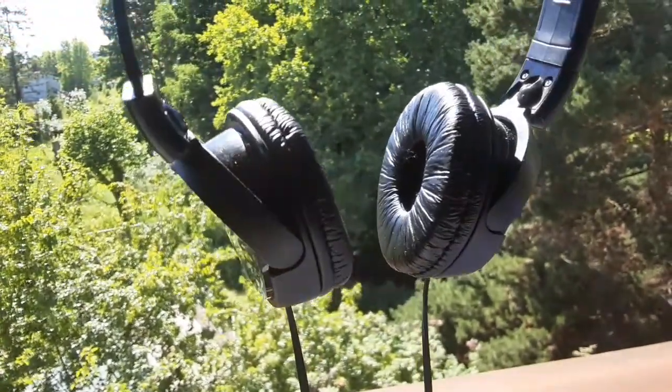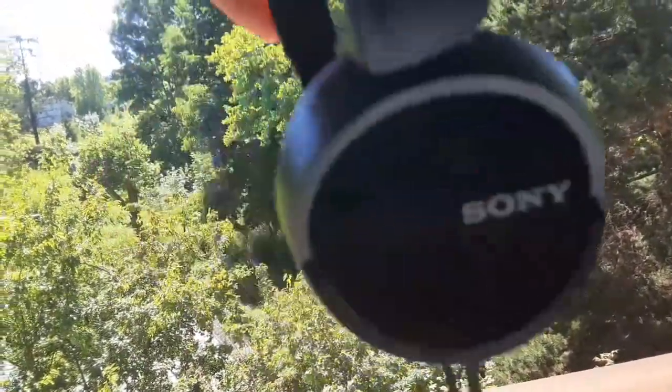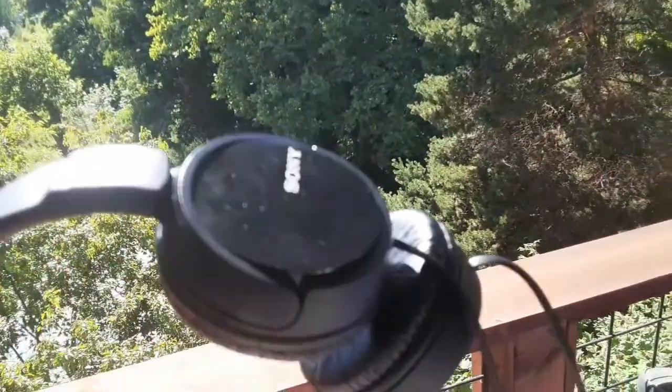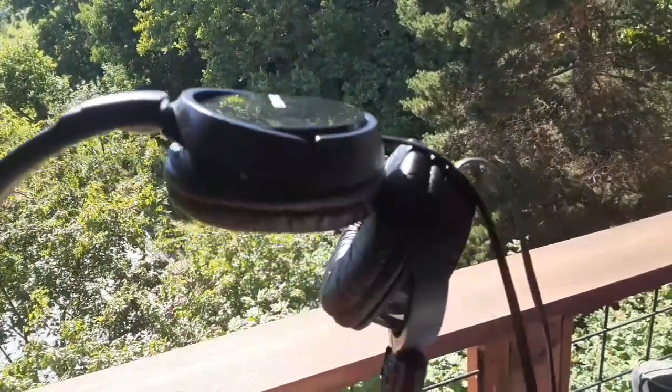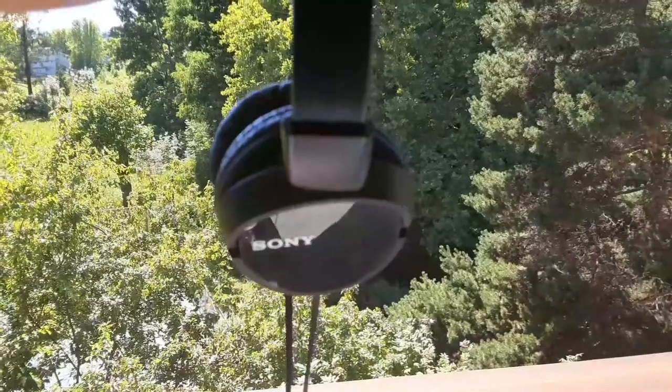I'm holding them in my hand. I love these things — they're very light. I believe they're like 4.8 ounces. They feel like you can just pretty much move them in your hand; you don't really have a lot of weight to them. I thought that was kind of cool, not having a lot of weight to the headphones.